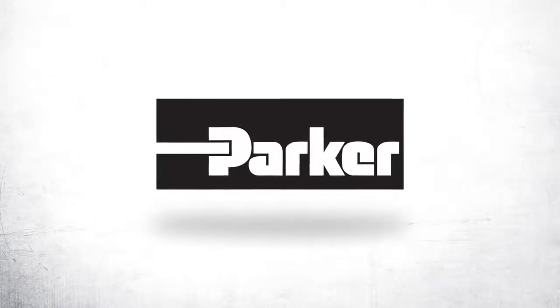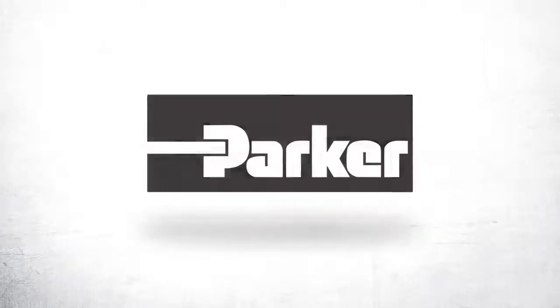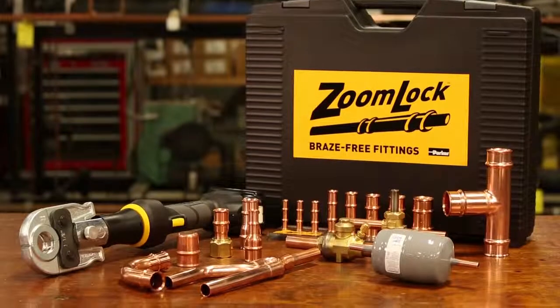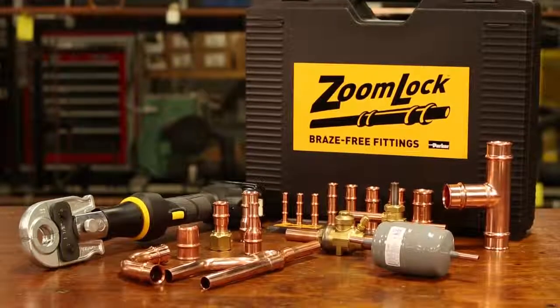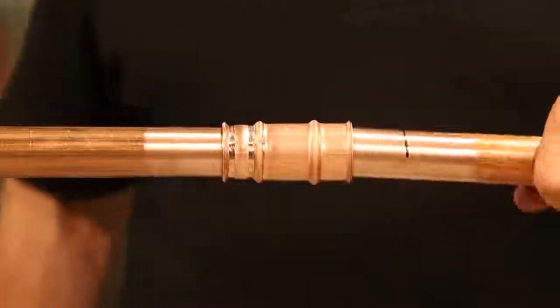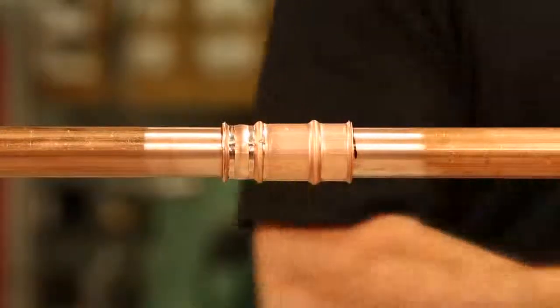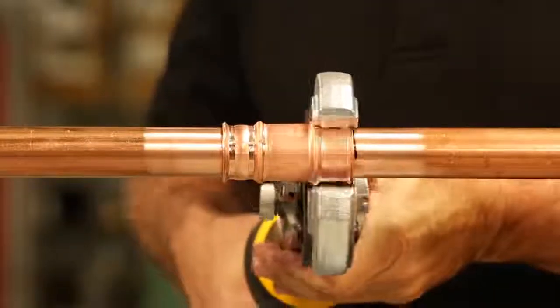If you work in air conditioning or refrigeration, you'll want to listen. Meet ZoomLock, the flame-free method for connecting copper refrigerant lines. Ten seconds and you're connected. ZoomLock is flame-free, and when you can connect copper tubing without brazing, that changes everything.